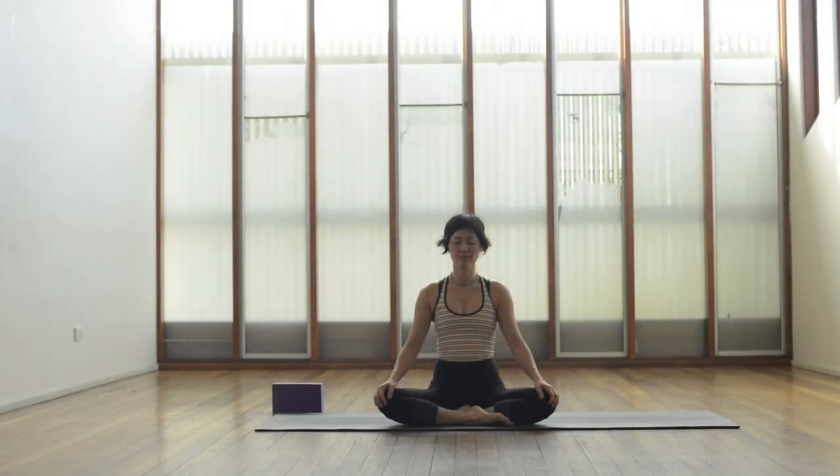Let's make a start. Come to a comfortable seated position, close your eyes and bring your attention to your breathing. Start to lengthen up through both sides of the waist and up through the crown of the head.